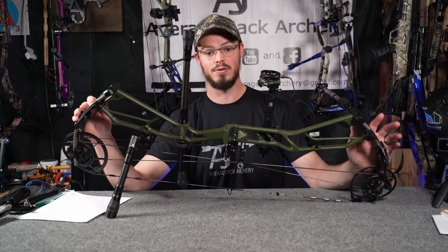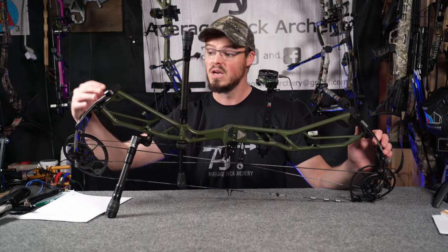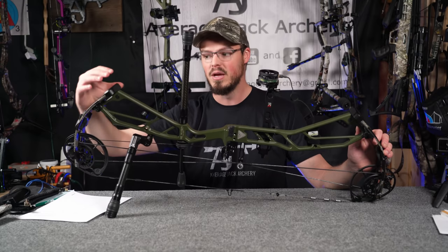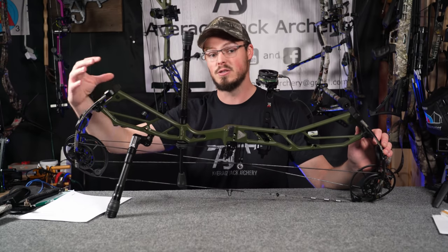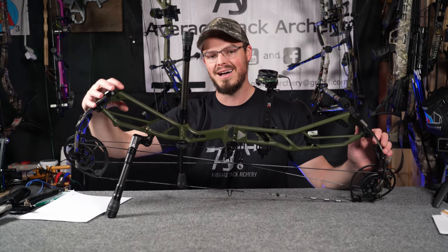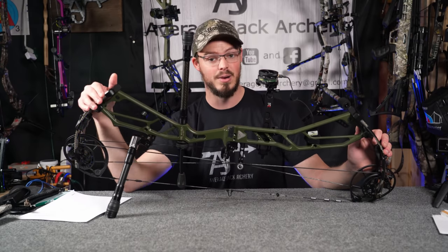Every major bow manufacturer on their flagship bow or even their mid-price bow is going to have something like this. That also means when they wind the limbs out, the limb pocket follows the limb because it's not part of the riser — it's bolted to the riser. So you get a lot of high integrity and high tolerances even though those limbs are backed out.